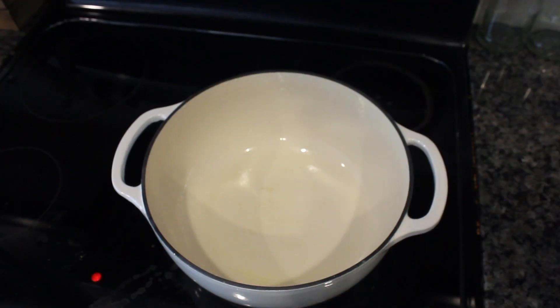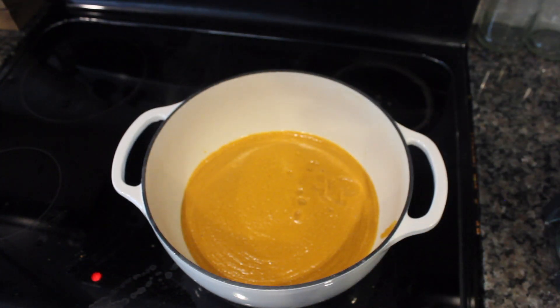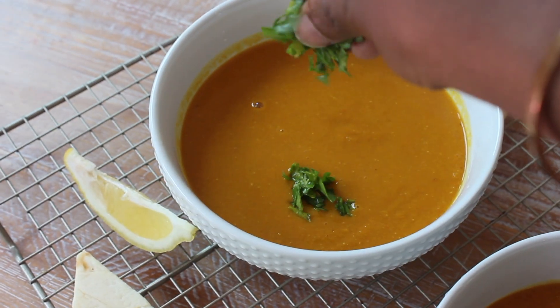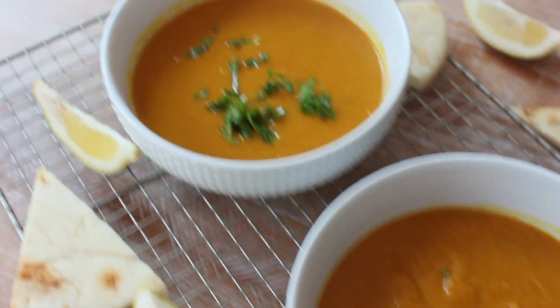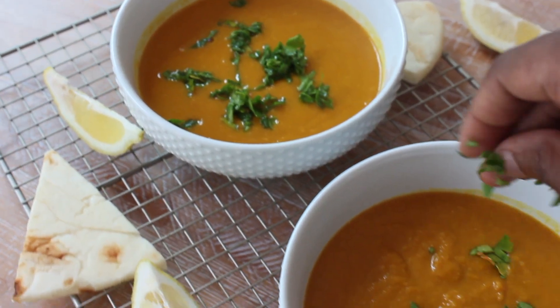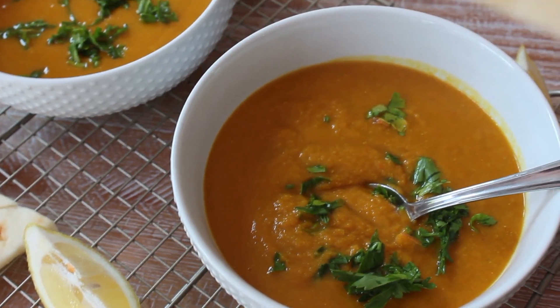Once you're done blending, add it back into your pot after you've cleaned it out. Now you can serve it, preheat it, or keep it warm until it's time to eat. I like to garnish my soup with some cilantro and also sprinkle a little bit of lemon juice. You can also eat your soup with some naan bread.